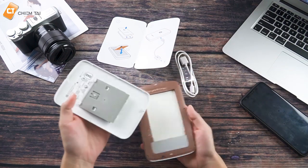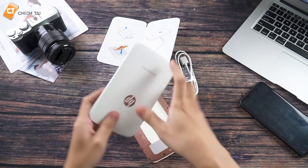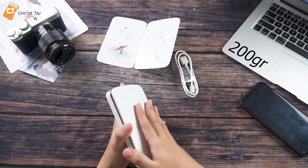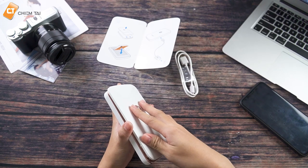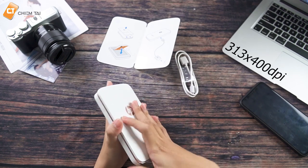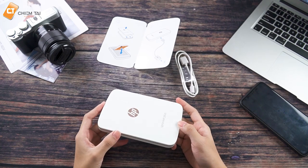Và sau khi để cái giấy in hình vào và đậy lại, thì anh thấy khối lượng của cái máy này cũng rất là nhẹ. Nó chỉ khoảng 200g thôi. Và độ phân giải của hình in ra thì anh có đọc thông tin, đó là khoảng 313 x 400 dpi. Và cái cơ chế in của nó là cơ chế không mực.